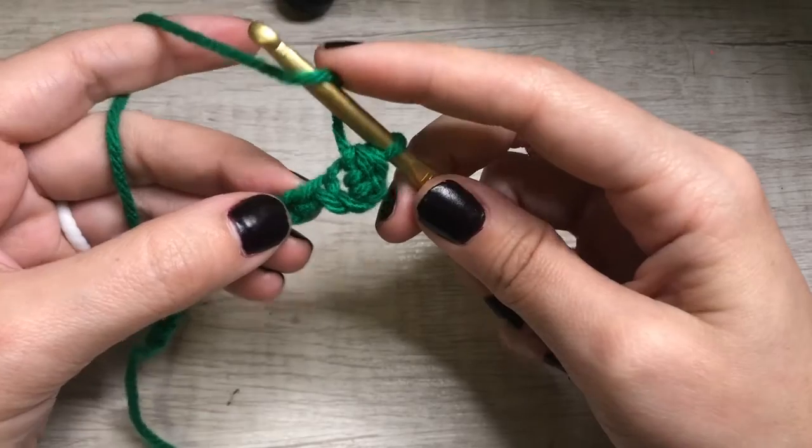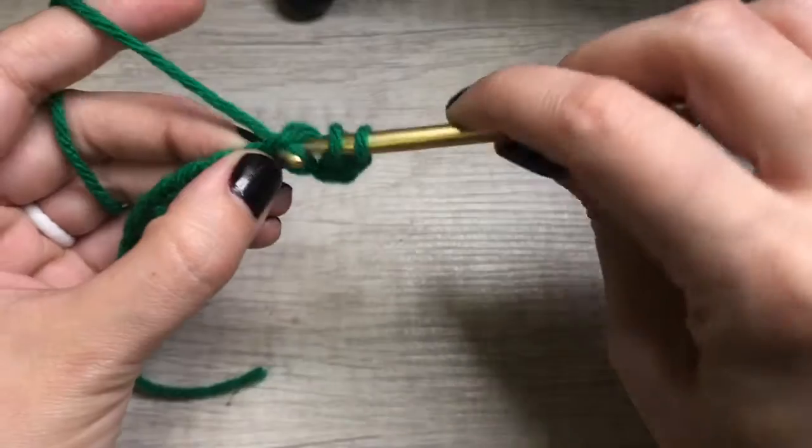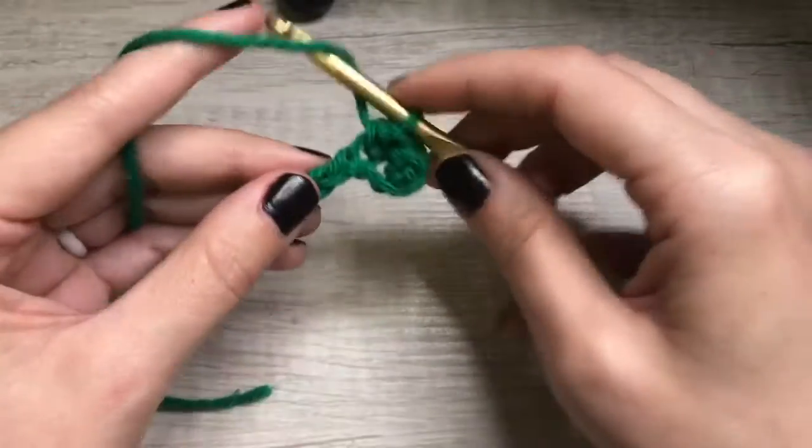Let's try again. Yarn over, insert your hook into your stitch, yarn over, pull through. Three loops on the hook, yarn over, pull through all three. There's your half double crochet.